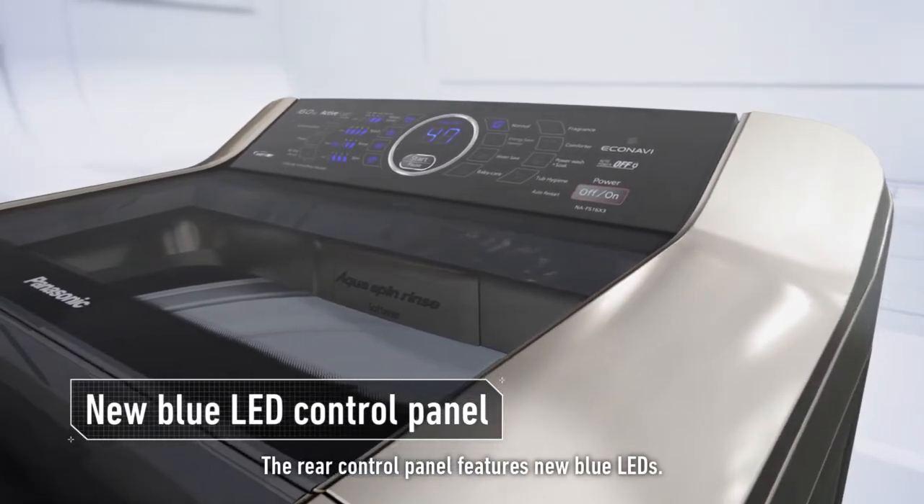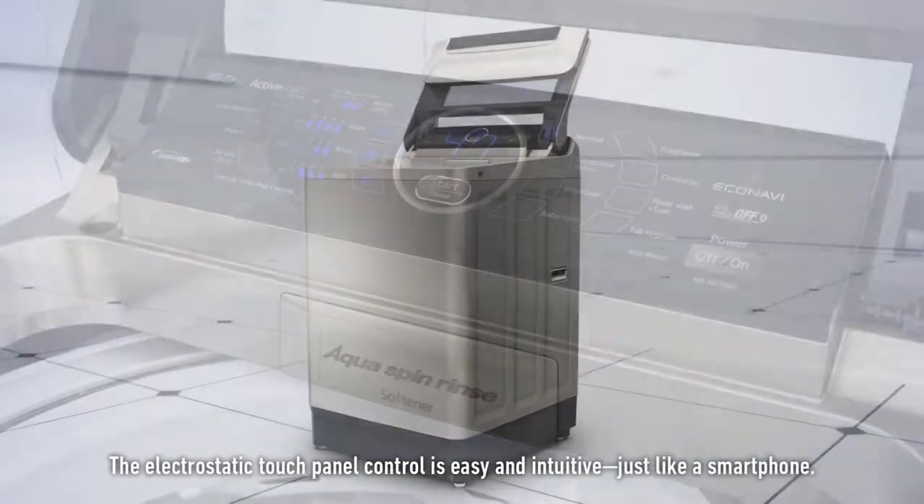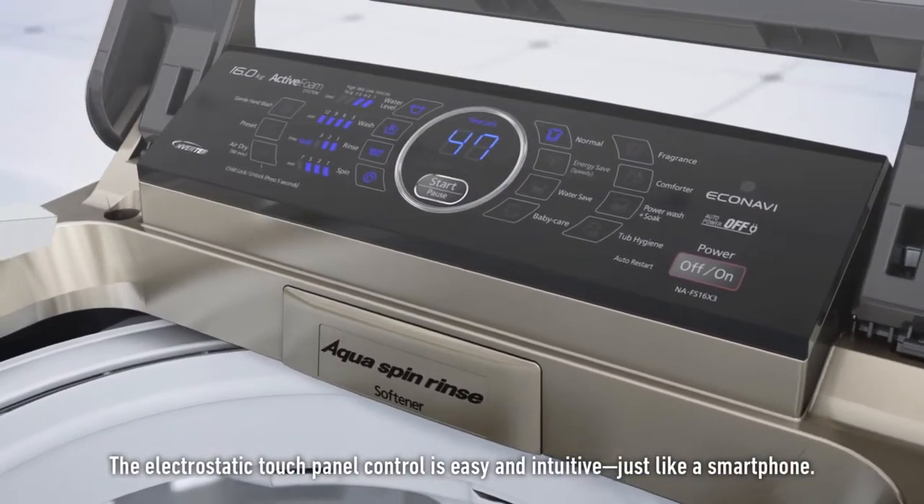The rear control panel features new blue LEDs. The electrostatic touch panel control is easy and intuitive, just like a smartphone.